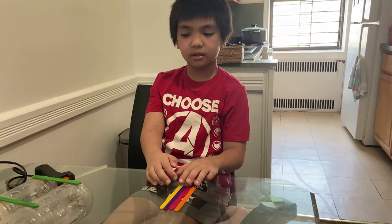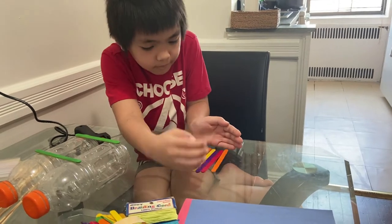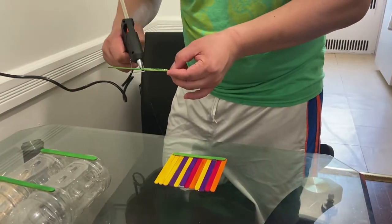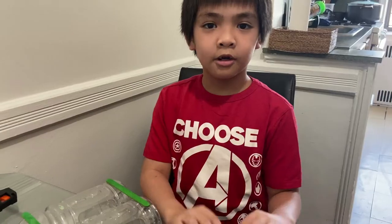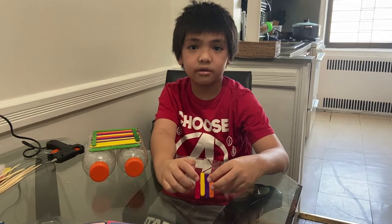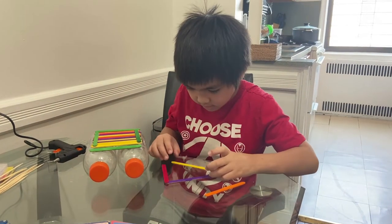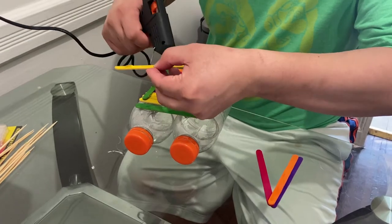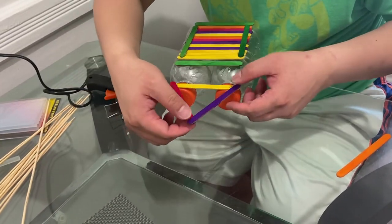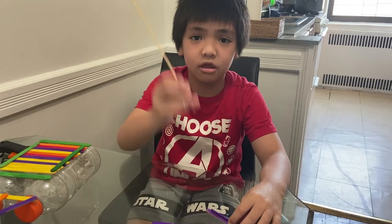So we're going to get popsicle sticks so we can put it on the bottle. Connect this using the hot glue. You need to use popsicle sticks so you can make a triangle in the mouth of the bottle. Put the barbecue stick in between the popsicle sticks.